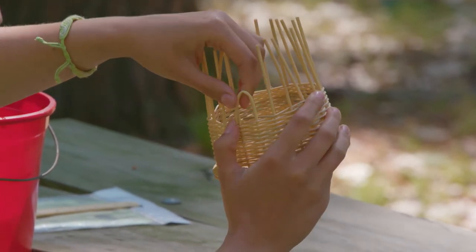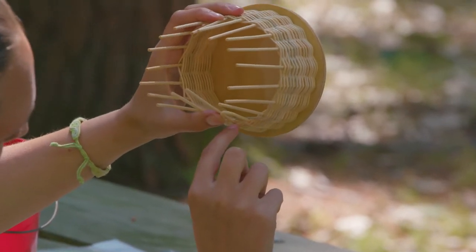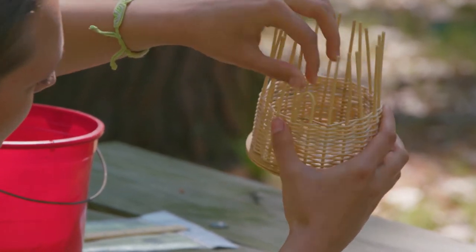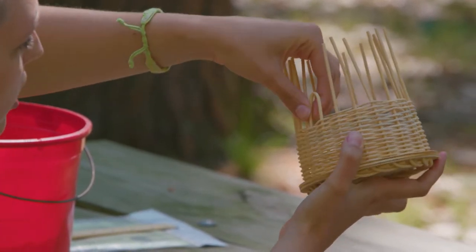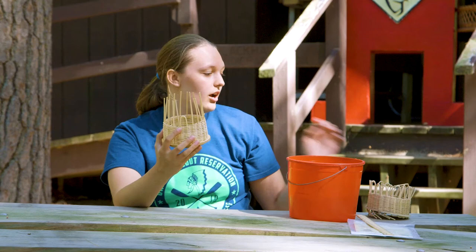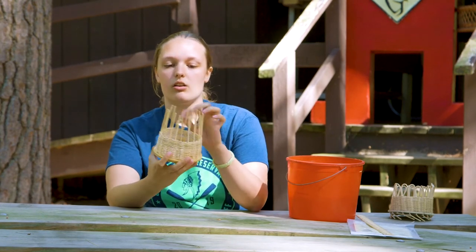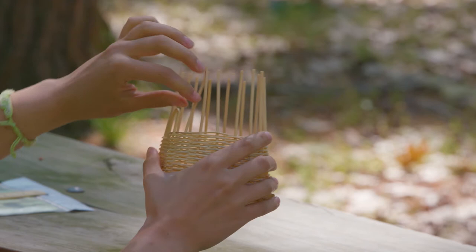To tuck the spoke into the reeds, look for an open spot — when you look down on your basket it kind of looks like a figure eight; pick the open part of the eight. Take the end and tuck it in right there in the middle. I like to push it one or two reeds down to make sure it's not going to pop out, since in another example here one has popped out.